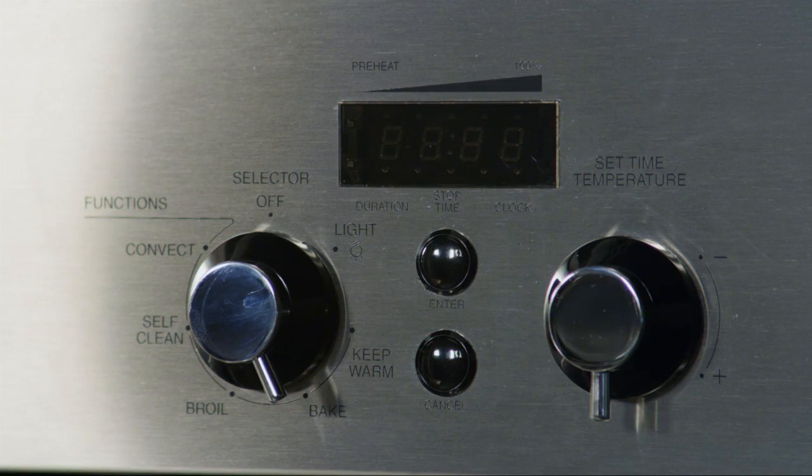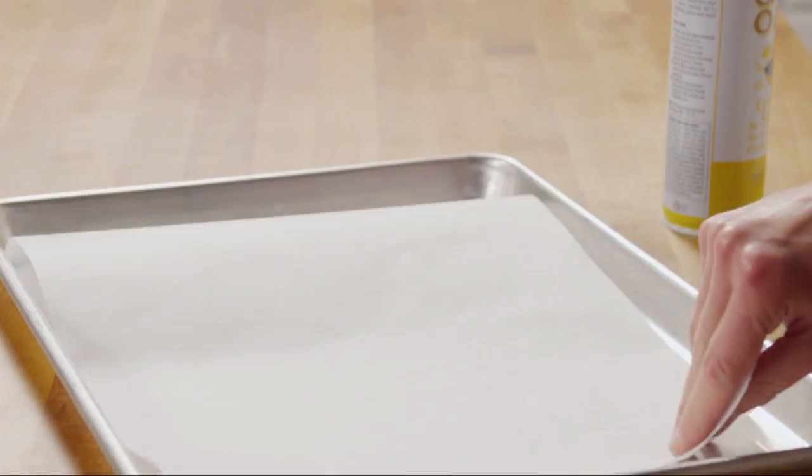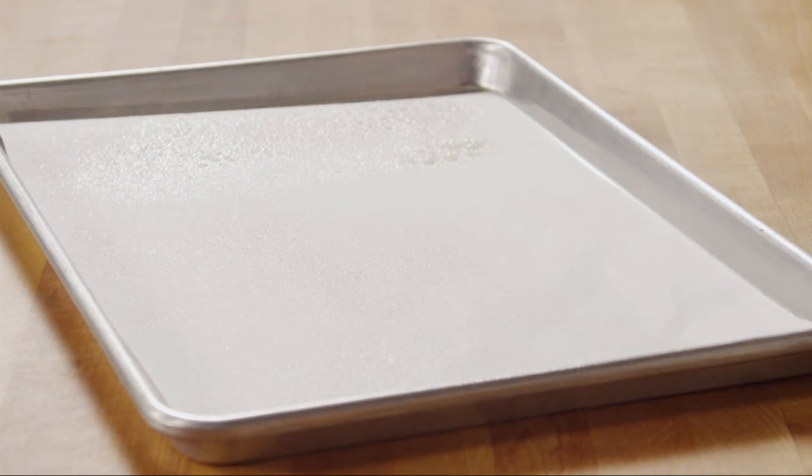To start, preheat the oven to 350 degrees Fahrenheit. Next, line a 10 by 15 by 1 inch jelly roll pan with parchment paper, and also spray it with cooking oil.